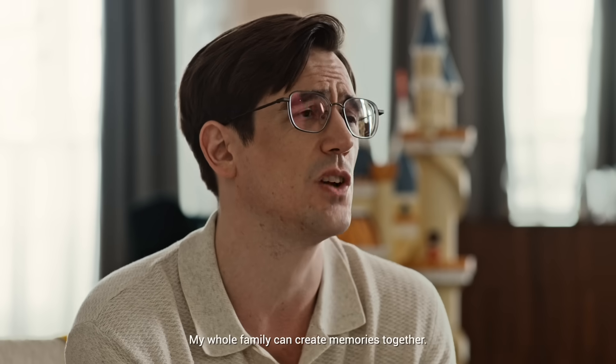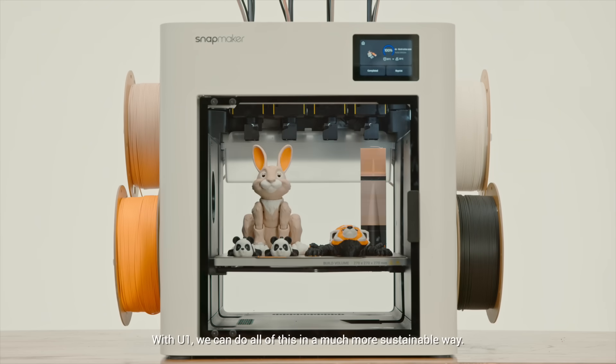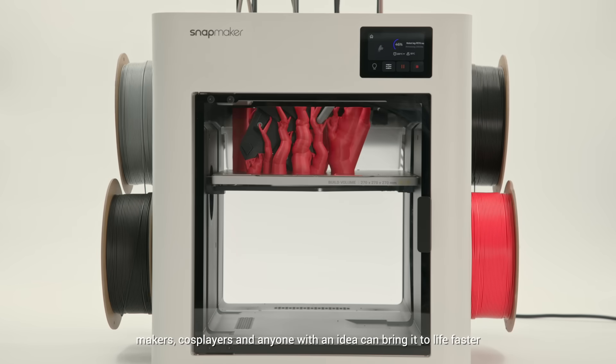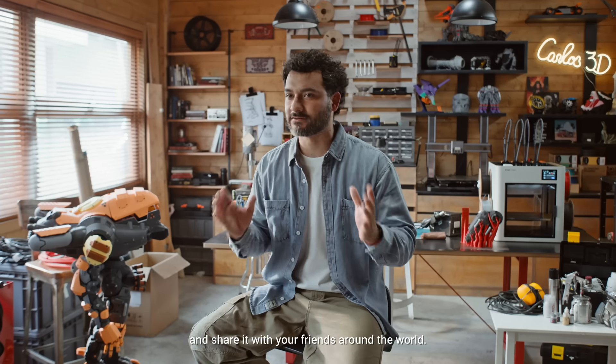My whole family can create memories together. With U1, we can do all of this in a much more sustainable way. With Snapmaker U1, makers, cosplayers, and anyone with an idea can bring it to life faster and share it with friends around the world.